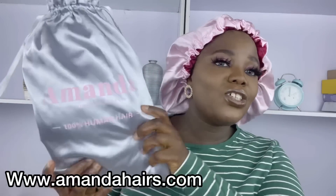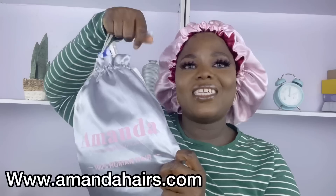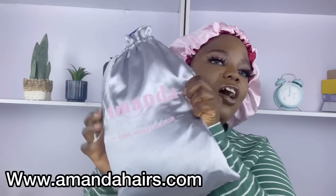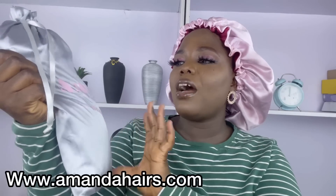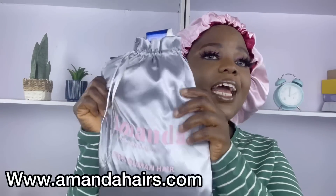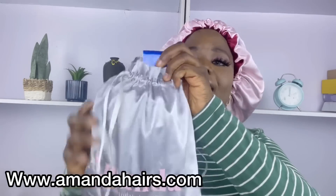Welcome back to my channel! Today I'm back with something you guys love. I'm here with amandahales.com — I'm loving their new package. This new satin bag is looking so cute. amandahales.com — 100% very human hair, as you can see right here.